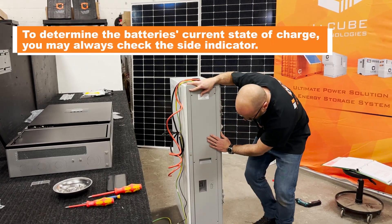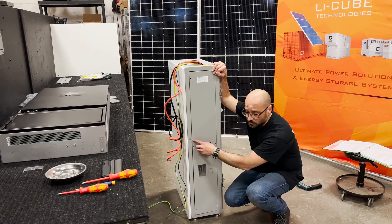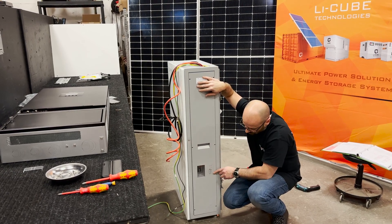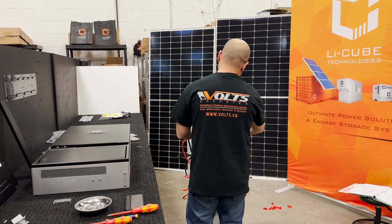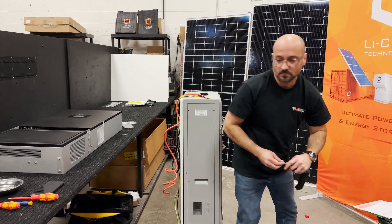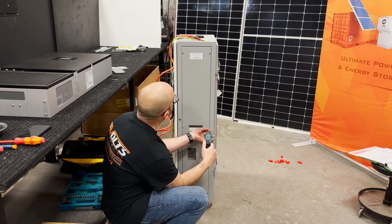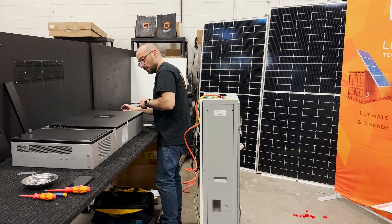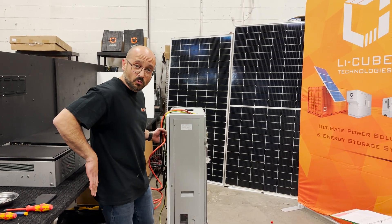The beauty about the cabinet is that you always have an indicator of the state of charge of your battery. Once the battery is powered on, you're going to be able to see the state of charge. The box is all set up and ready. We're going to connect everything to the inverter and we'll be able to start it.